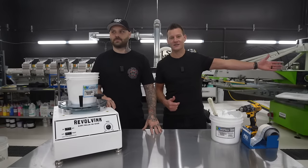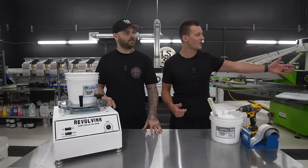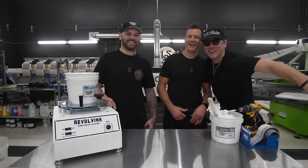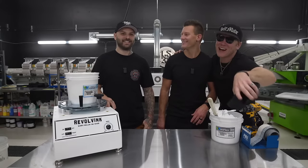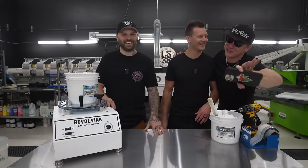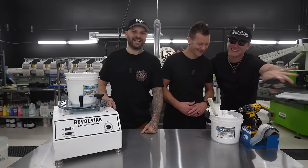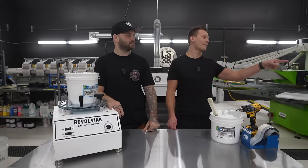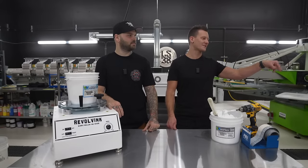We also want to introduce our MC, Can of Corn. He's going to be filtering the questions coming in and shouting us out. If you've got questions, send them his way and he'll review them.